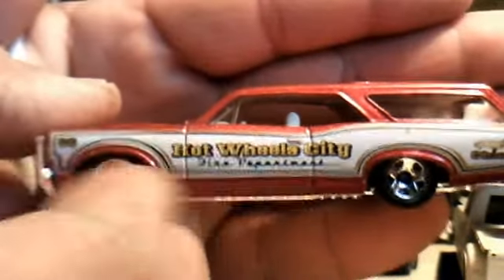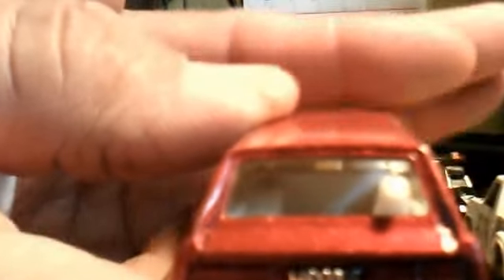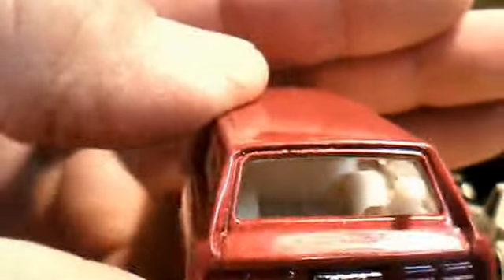This one right here is a Hot Wheels City Fire Department — nice red color. Pretty nice. Got the little dog in the back.